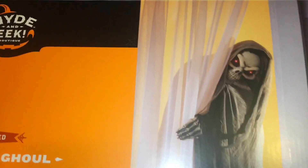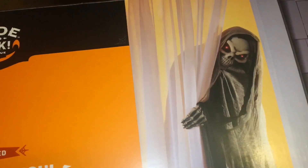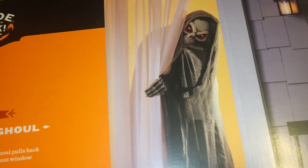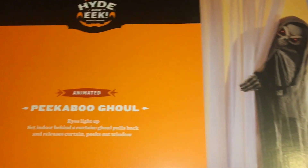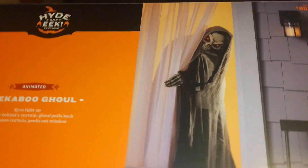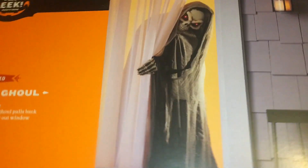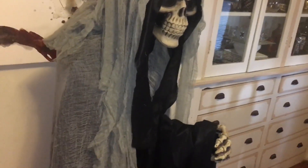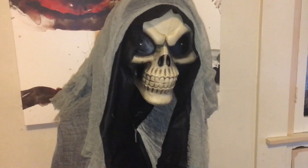The curtain they're using on the box is like a white sheer curtain, and the one provided in the box is kind of like a sheer black curtain. I think a sheer curtain — meaning kind of see-through, translucent — would work best for this prop, so you can still get the idea of his shape and outline. If you were to use it behind a completely blackout curtain, you wouldn't get the same effect.